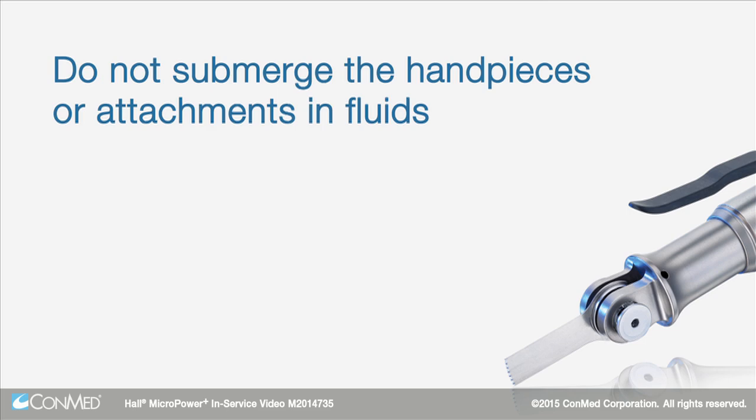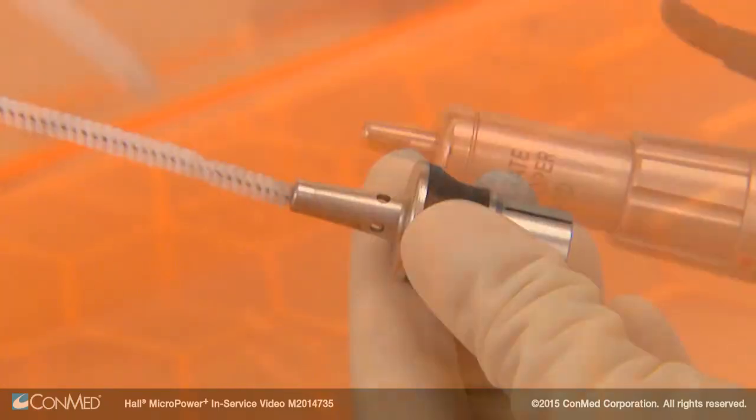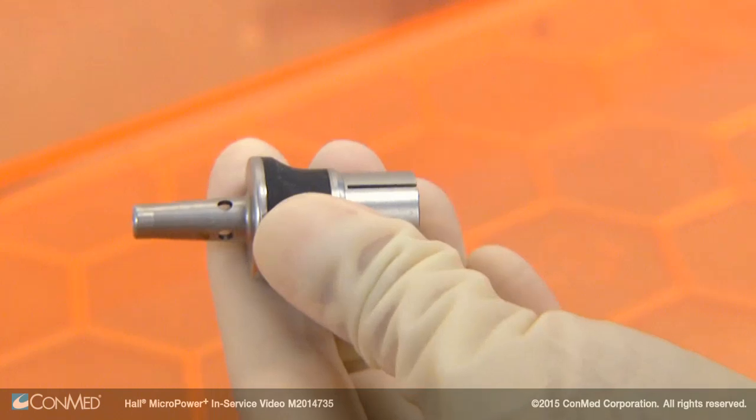Do not submerge the handpieces or attachments in fluids. Remove debris from the cannulation of the handpiece or attachments by feeding in the wire end of a clean brush. Pull the brush completely through.